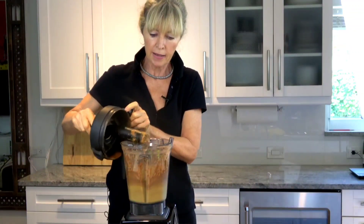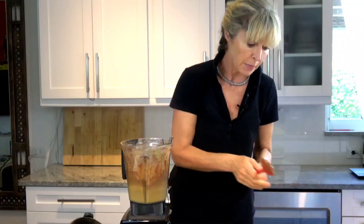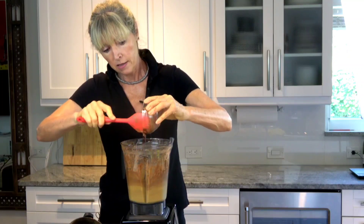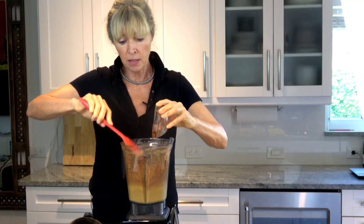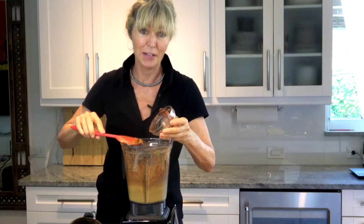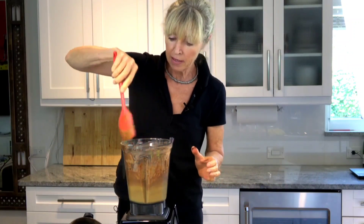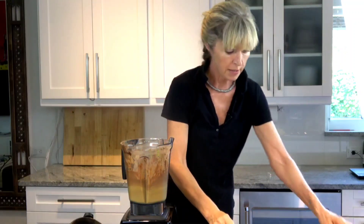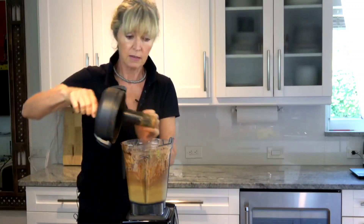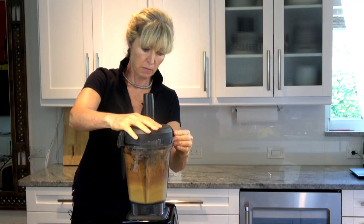I'm going to add four ounces of chocolate — this can be semi-sweet or like a German chocolate — and I have it melted a little bit for a smoother transition. Wow, this is looking really amazing! We're going to blend again. You can see it's a very simple, easy recipe.